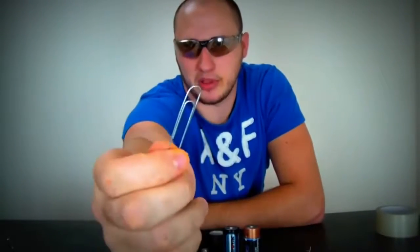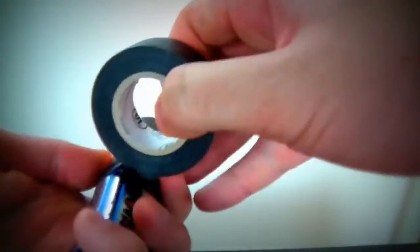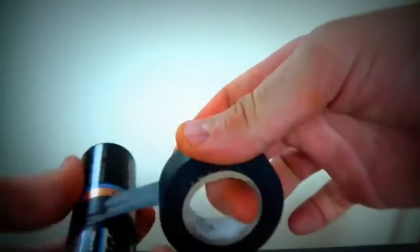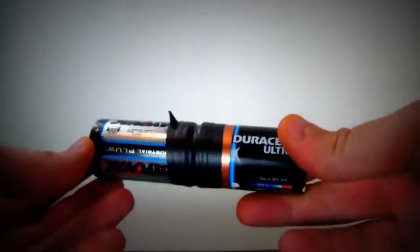Couple of batteries, a little light bulb, some staples, and duct tape. Today I'm gonna make a flashlight out of these things. First thing you wanna do — get two batteries and tape them up together. Make sure they're connecting to each other. As you can see, it looks like one solid piece — it's gonna look like that, connected to each other.